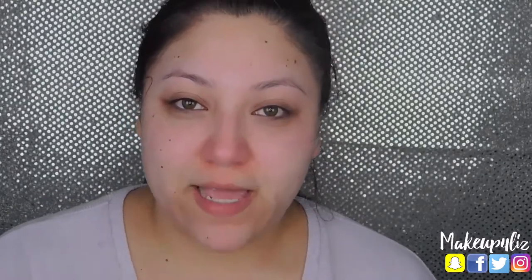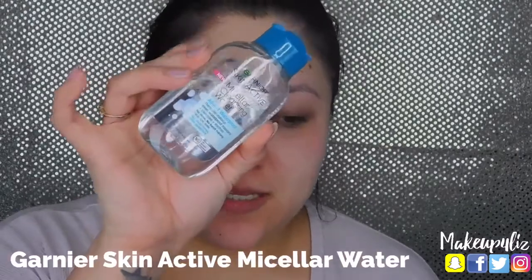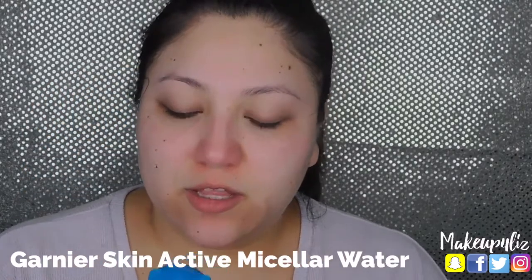After I washed my face I dried it, and now just to make sure all the makeup is off I like to take a cleansing water. I've been using this one — the Garnier Skin Active Micellar Water — and this works for waterproof makeup as well, like mascara. I just wet a little cotton pad and run it around my skin, especially on the eye because that's where a lot of mascara stays, and as you can see makeup is still coming off.